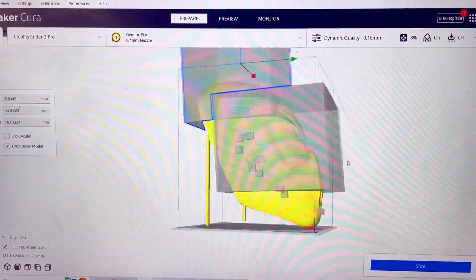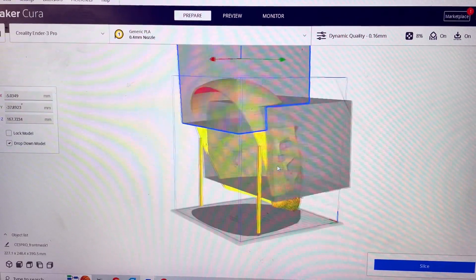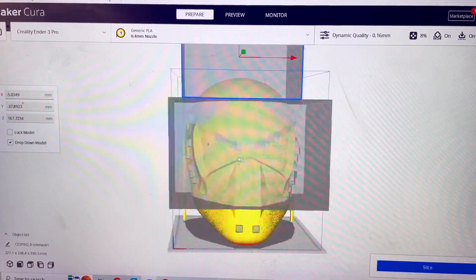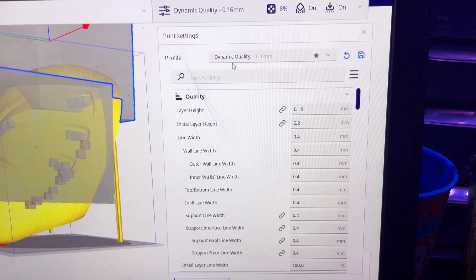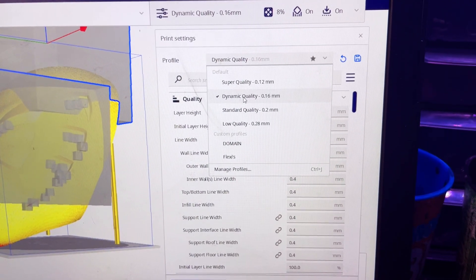Now, believe it or not, I'm actually going to print this on my Ender 3 Pro. It is a much smaller printer, but this print is two pieces. I started off with the front piece, as you can see in the video here.